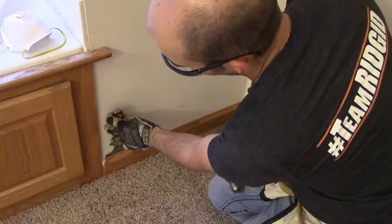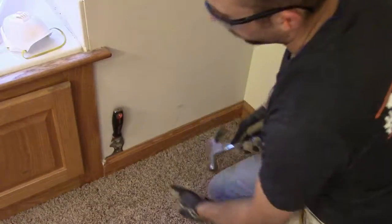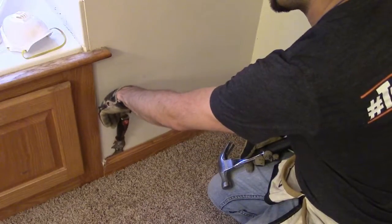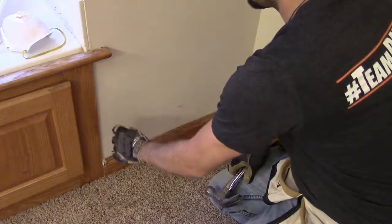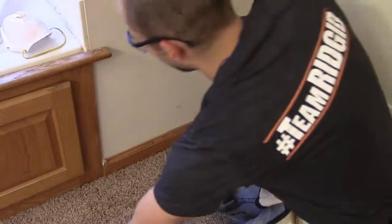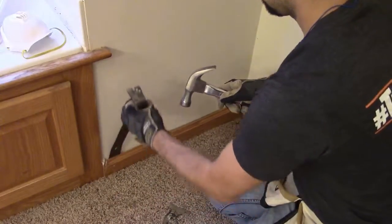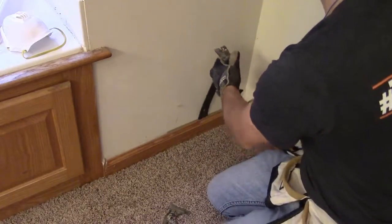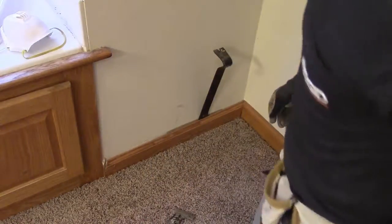We're going to start off with the 5-in-1 tool, set it right there on top of the molding and in between the drywall, give it a few hits, and you can see that pulls away pretty easily. I can pull on it a little bit to pull this molding out from the wall a touch more, but you really don't want to go crazy with it because I don't want to have to go buy another one.